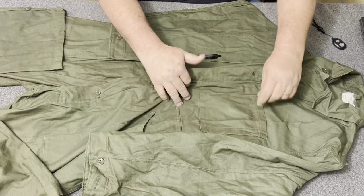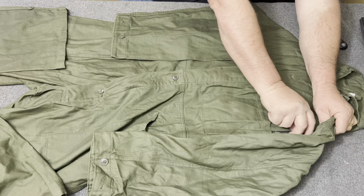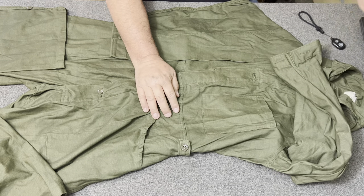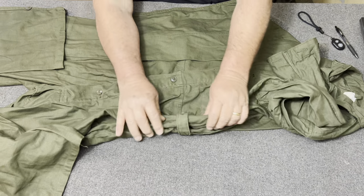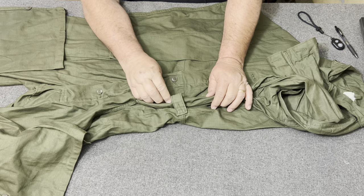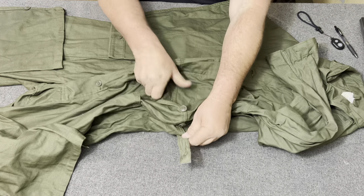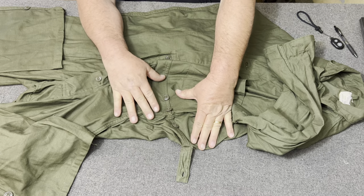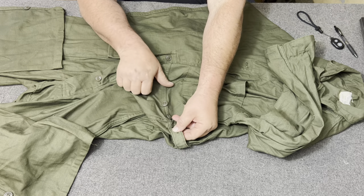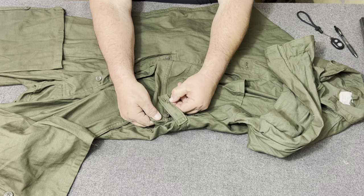Another feature is this big pocket here, and notice it does have a pen pocket or pencil pocket right there — you can slide a pen or pencil in. It also has the button cuffs. And look here: these have the adjusting waist tab, just like the first-pattern OG 107 trousers. That thing has three adjustments in it — that's a lot you can take up. They made these to fit loosely over other clothing.